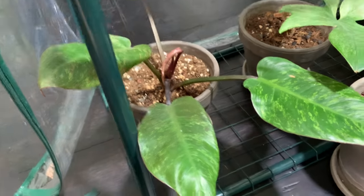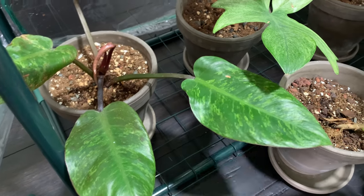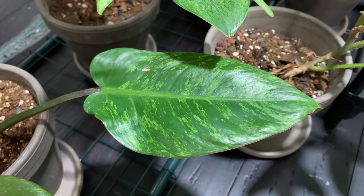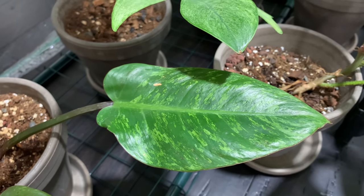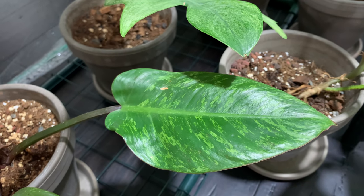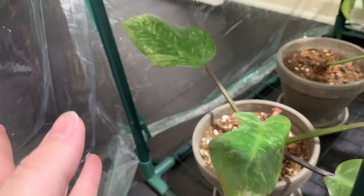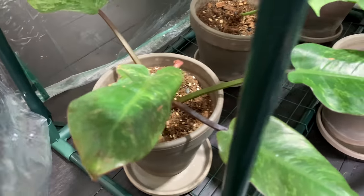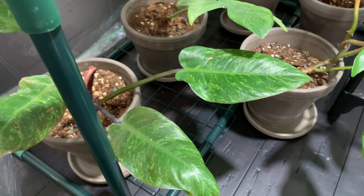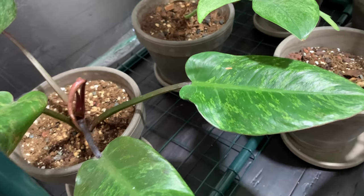This philodendron enigma I bought from overseas — I go back and forth on it. I really like the variegation, but then I have to think about how many plants I have. I know I want them to grow big and I don't want to hold them back, so I just want someone to really appreciate this one. I don't think I'm going to be able to — I just have too many other plants and I don't want to be so spread thin that I'm not dedicated to each one.